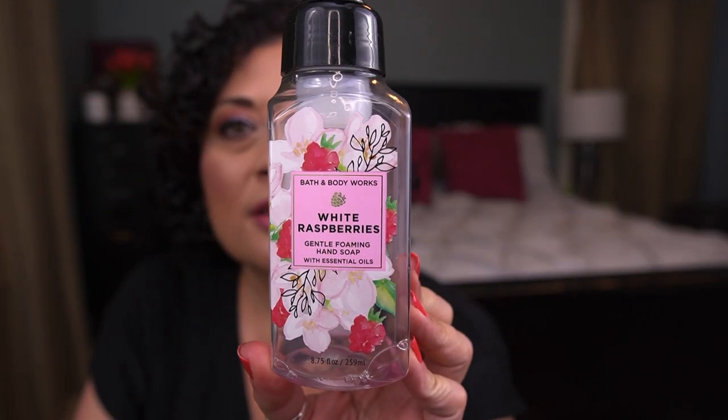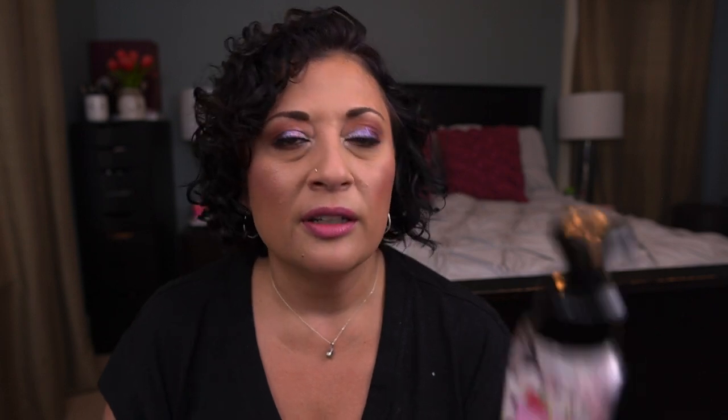I also went through three Bath & Body Works Gentle Foaming Hand Soaps: White Raspberries, Citrus Bouquet, and Water Lily — all really nice and I finished all three locations where I keep hand soaps in one month. I'd repurchase White Raspberries for sure. Also finished Pineapple Mango — Fresh Pineapple Juice, Mango, and Vine-Ripened Raspberry — a great summer scent. And Sunshine and Citrus — Orange, Tangerine, Crisp Apple and Sugar Crystals — perfect for the kitchen.